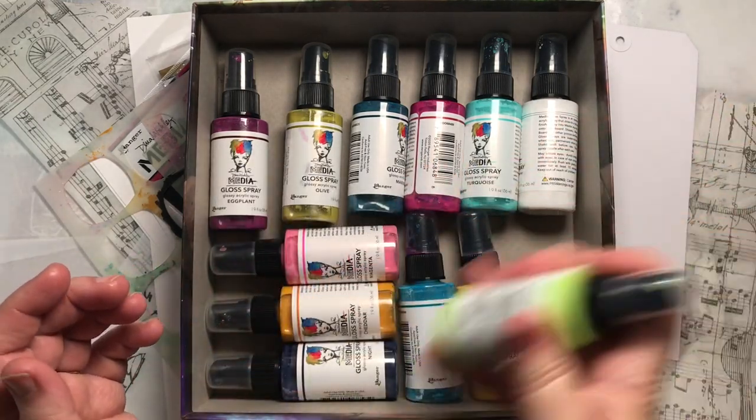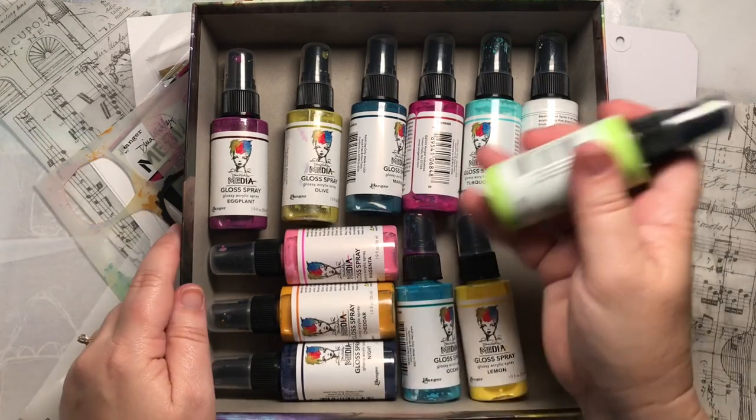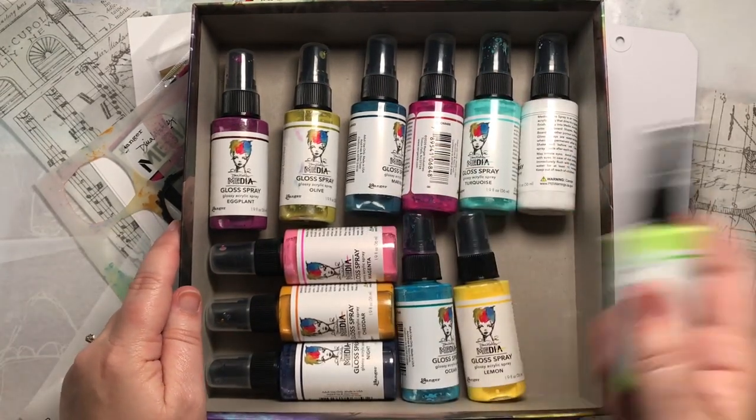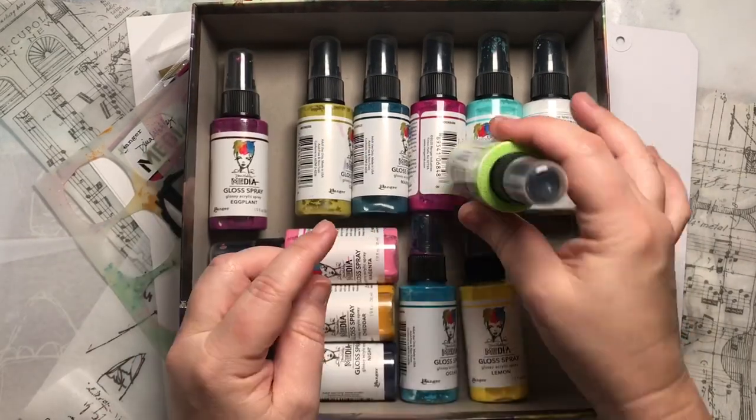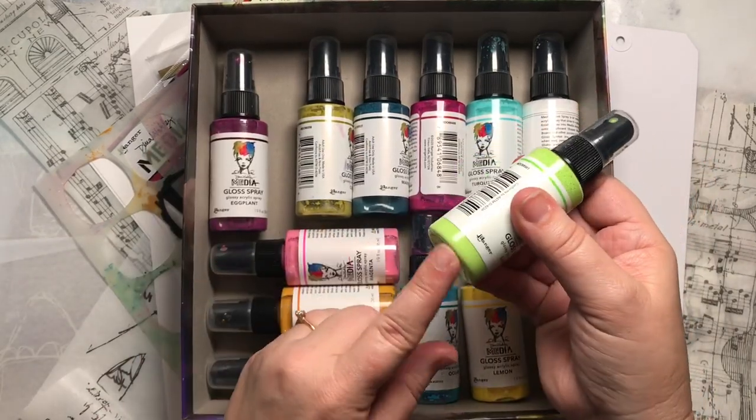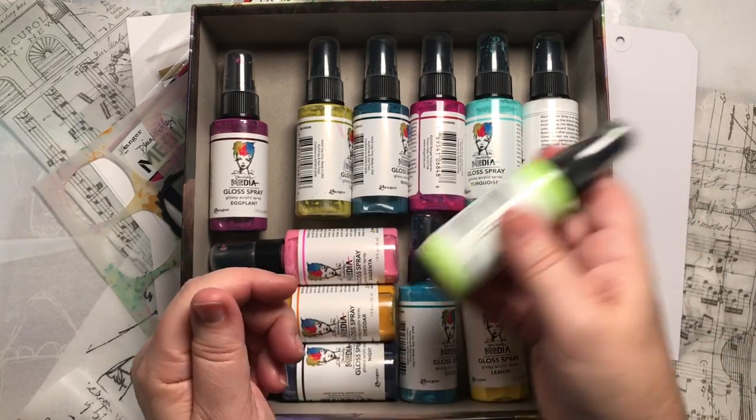You want to hear that rollerball moving and shaking in the bottle. Because I've had mine laying down flat, that's why there's residue here. If you have them stored standing up, it's going to be on the bottom, and you can shake it however you like.